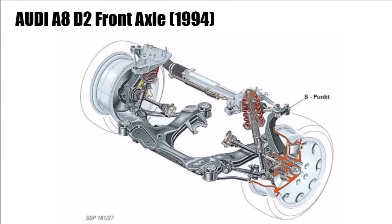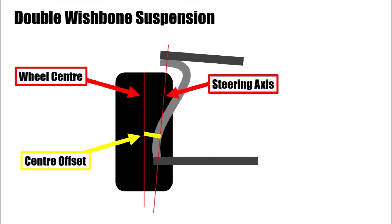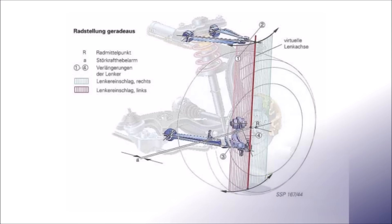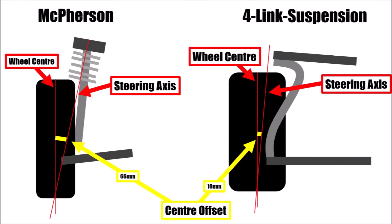What the Audi engineers came up with was incredible. They started with a double wishbone suspension — the simplest design and a good basis. But they couldn't position the steering axis as far outboard as they wanted, because either the wheel was in the way, or the steering axis was angled too much, which results in other unwanted effects. So the idea was: let's split each wishbone into two independent arms, giving four connection points on the wheel carrier. The result was that the steering axis was now defined by the intersection points of the suspension arms in space — it's a virtual axis. This allowed them to position the steering axis exactly where they wanted, reducing the disturbance lever arm, or center offset, from 66 millimeters down to just 10 millimeters, so there were no noticeable disturbances in the steering anymore.